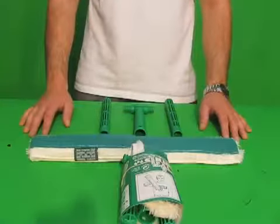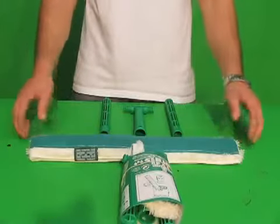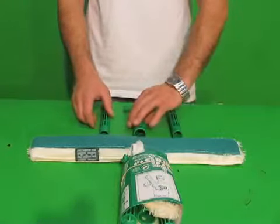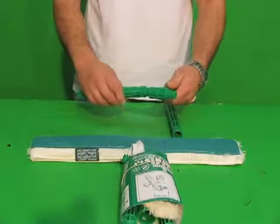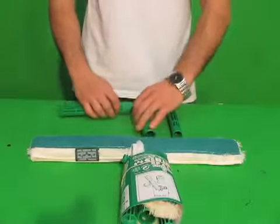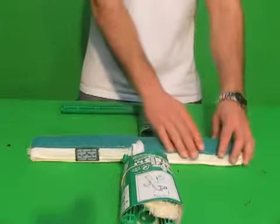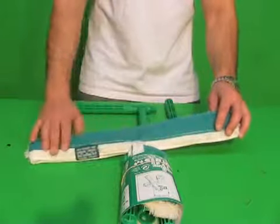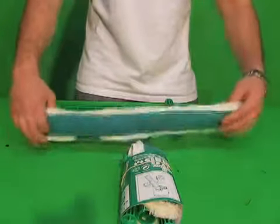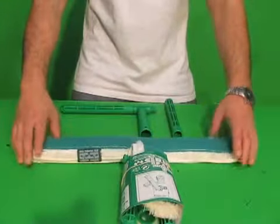This is the Unger pad strip washer strip pack, available in sizes 18 inch and 10 inch. When you get one of these strip packs, you get a basic t-bar that you just have to assemble on your own — it's pretty simple, you just screw it in. This strip pack comes with the pad strip washer, which has a nice abrasive side to it, and the other side is just a regular strip washer.